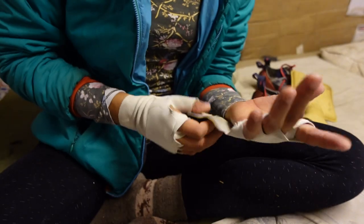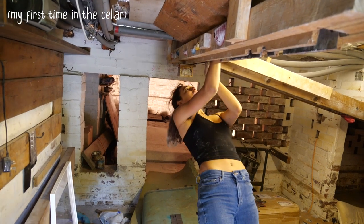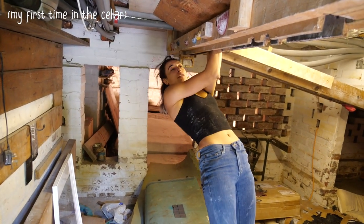I like your thinking. Tom taught me how to climb horizontal roof cracks a few weeks ago and we've been in the cellar only a few times since then.